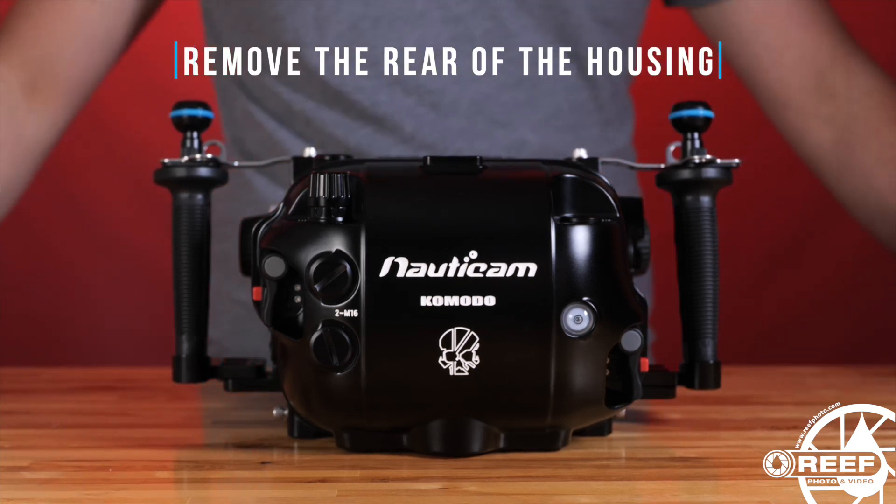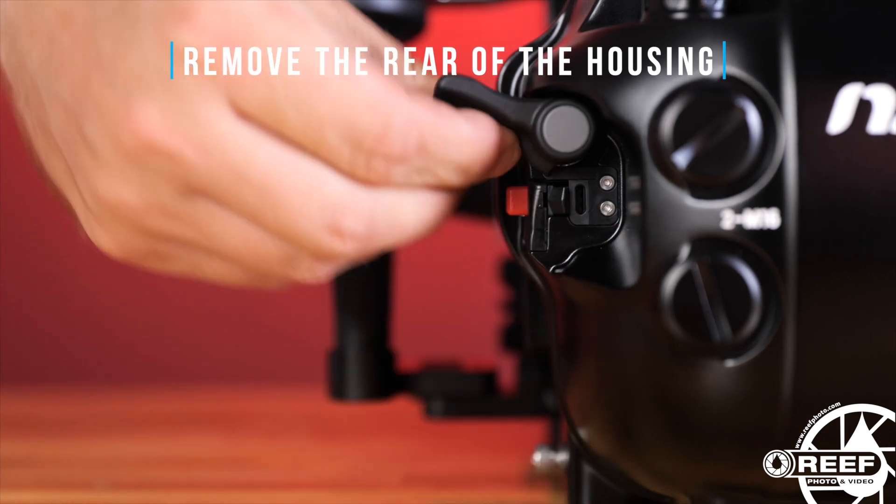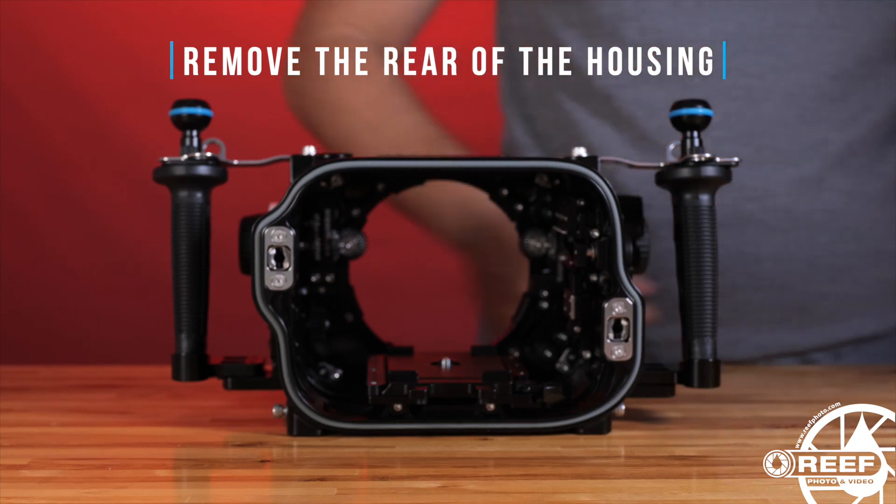You'll find two housing levers located on each side along the back of the housing. Simply push in the red buttons, move both housing levers outward into the release position, and remove the rear of the housing.